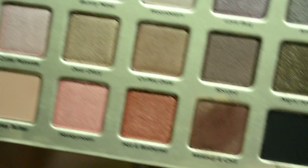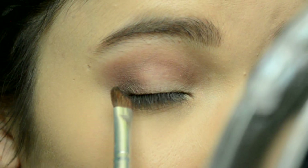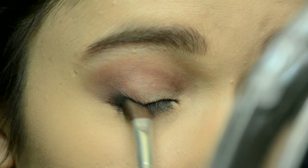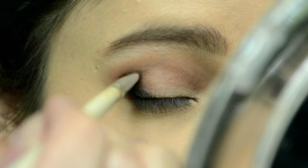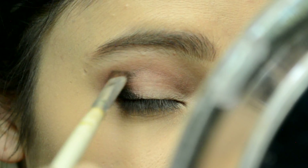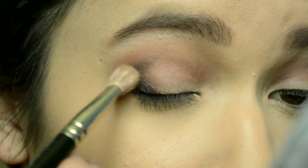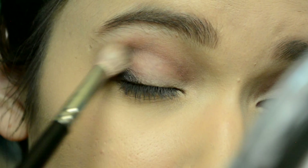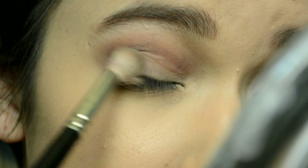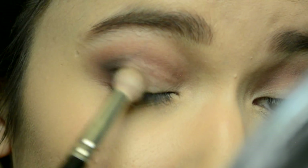Next I'm going to deepen up that outer corner even more with some black. This is Stiletto — like the shoes. I'm just picking up a little bit of that black and I'm going to put it on the outer V. So I am drawing a V in the outer corner — not a big V, just a little V. And then taking my blending brush and blending through the crease on this outer part, just so it's nice and seamless into that dark brown shade.